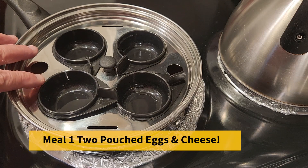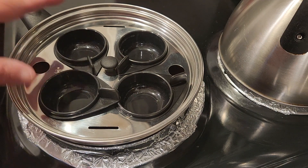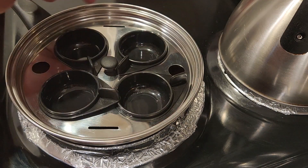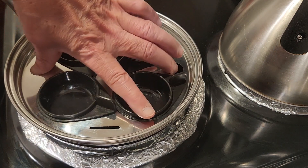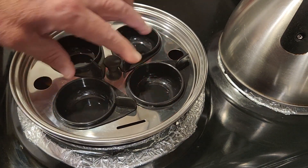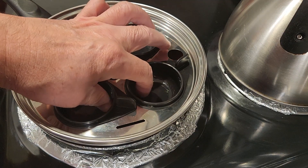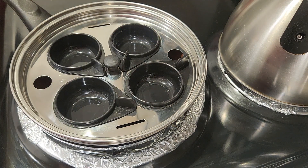Today we're going to try making a couple of poached eggs in the egg poached pan. We haven't used this in a while. We're going to put a little bit of water in the bottom of the pan — very simple — bring it up to a boil. We'll have two eggs cracked over. We're just going to put a couple and see how it goes, and hopefully we'll have some nice poached eggs. Let's get right to the video.